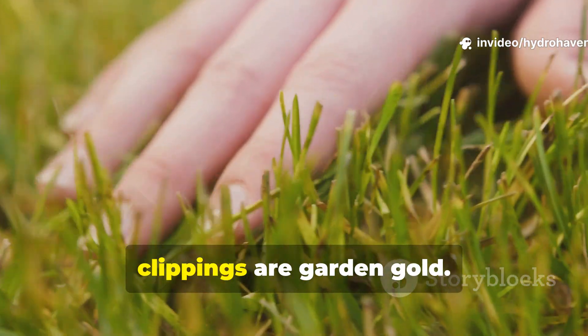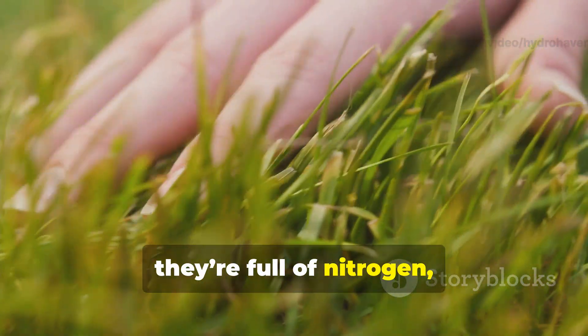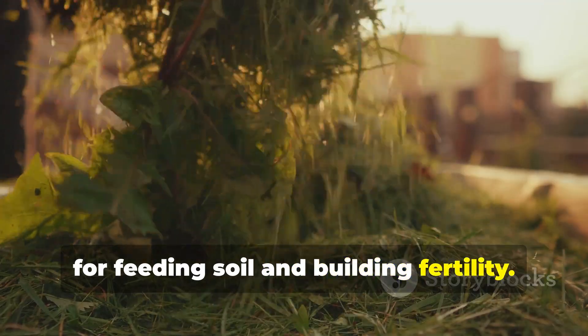Every gardener has heard that grass clippings are garden gold. They're free, they're full of nitrogen, and they seem like the perfect shortcut for feeding soil and building fertility.